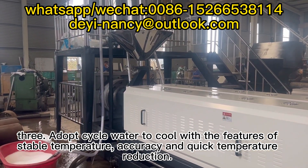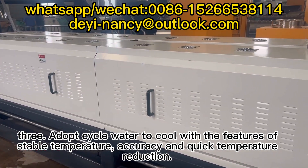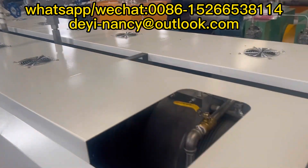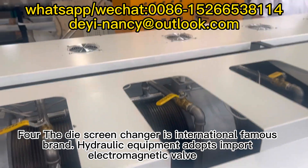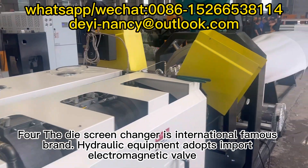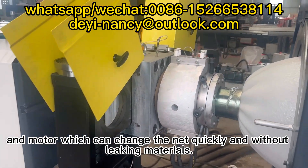Feature 3: Adopts cycle water cooling with the features of stable temperature, accuracy, and quick temperature reduction. Feature 4: The die screen changer is an internationally famous brand. Hydraulic equipment adopts electromagnetic valve and motor, which can change the net quickly and without leaking materials.